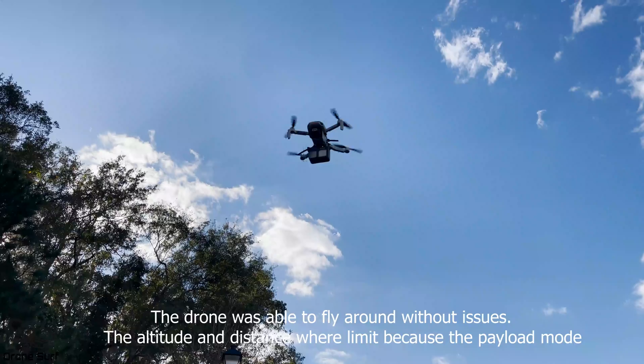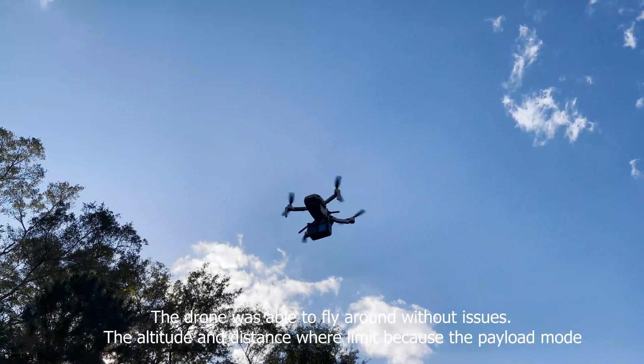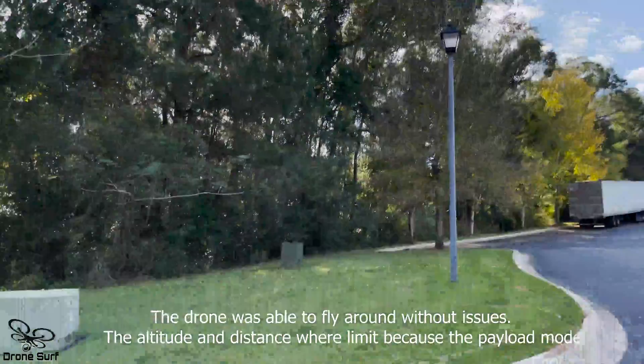I'm going to stop recording to see if I can fly around and see the limits. I'm going up.